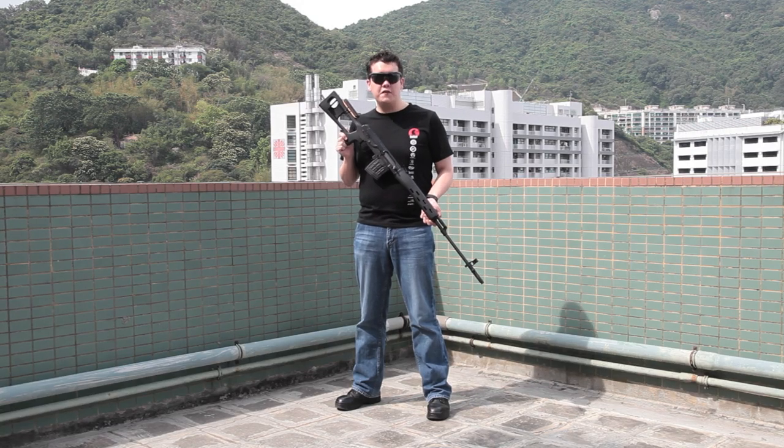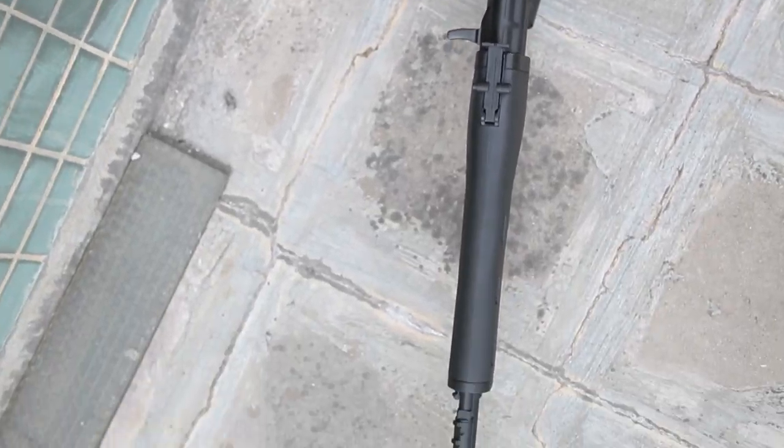Hello, I'm Arclight of RedWolf Airsoft, and I'll be bringing you this quick video review of the CyberGun Kalashnikov Sniper Rifle.